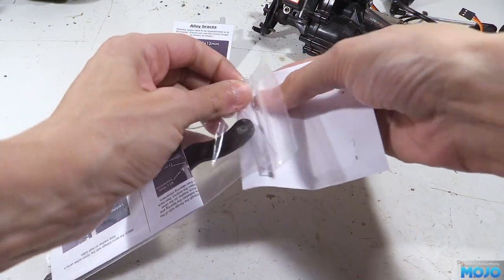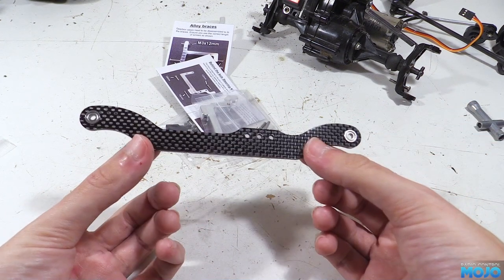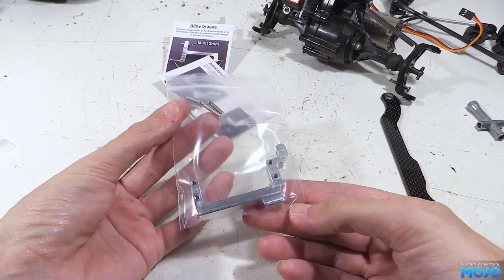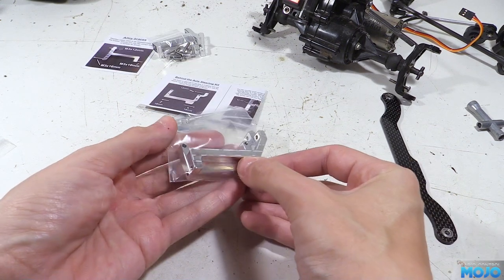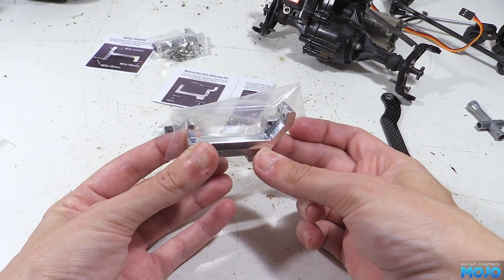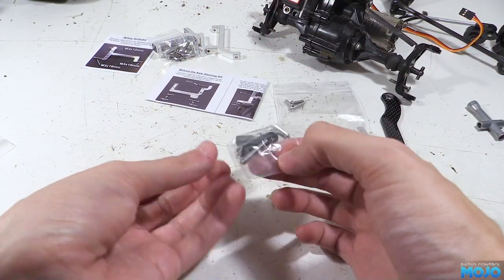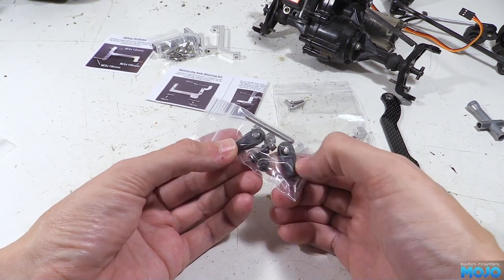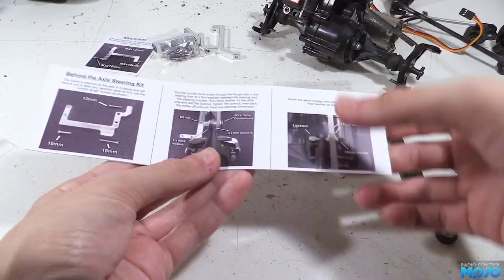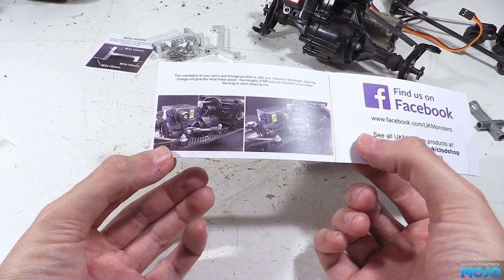Next we have the behind the axle steering kit. In the bag we have the carbon fiber drag link with flanged bearings in the ends — just like the chassis it's finished really well, no furry carbon bits on the edges, it's just perfect. We also get a special axle brace with the new servo mount; it fits in place of one of the long braces, hence why the brace kit only has the one. All the parts feel solid and strong and don't have that hollow feeling you get with a lot of low-cost brands. I think these parts will probably outlast the old axles, which is saying something as Clod axles usually last pretty much forever. There's the bag of fixings with a couple of rod ends, screws and various washers. The instructions are concise and clear but you do have to pay some attention to where the washers go.